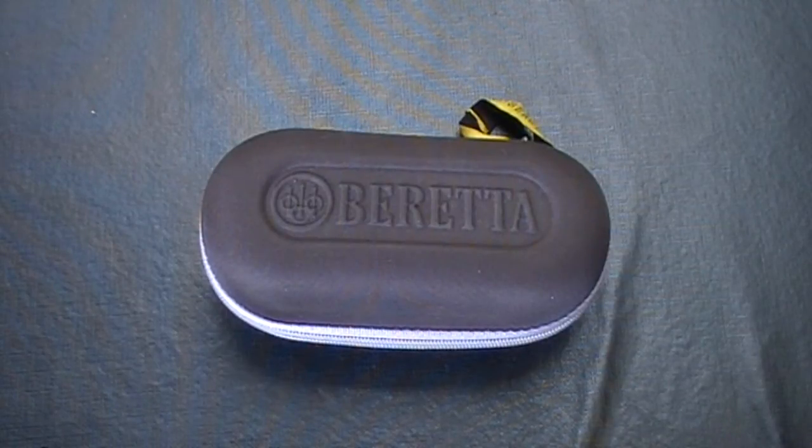Welcome to South Aussie Shooting Channel. Today's review will be about the Breda shotgun glasses. These retail about $40 to $60 depending on where you go.